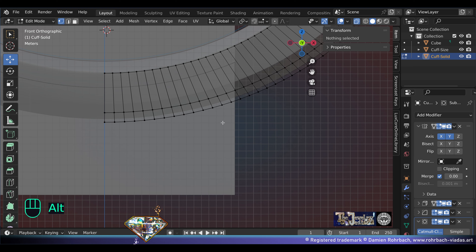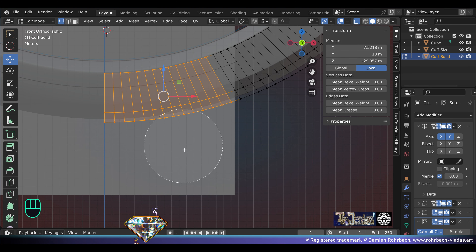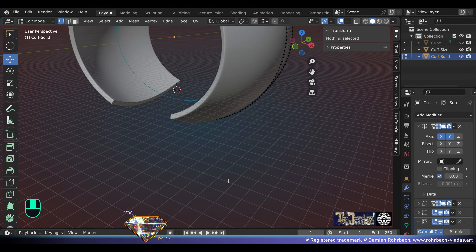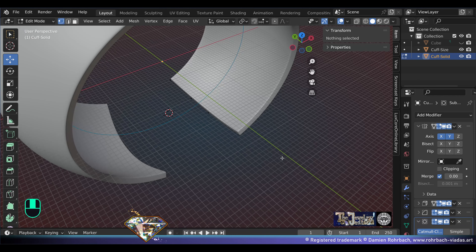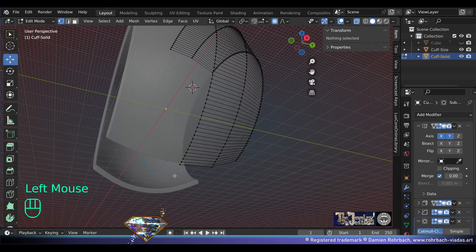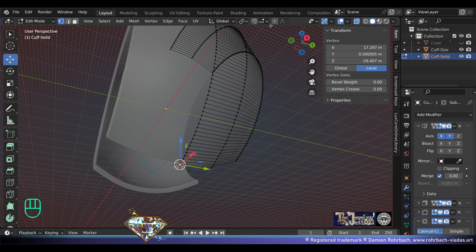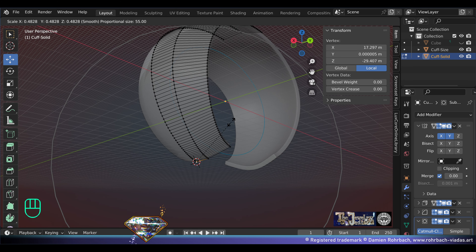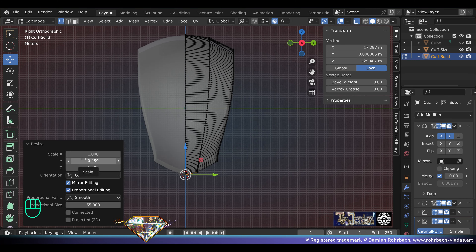Take the cuff, go to edit mode transparency. Now select these vertices, delete vertices — this is where the cuff fits and enters the wrist. In edit mode, select this vertex, Shift+S cursor to selected. Turn the proportional editing on and don't forget to set the transform pivot point to 3D cursor.